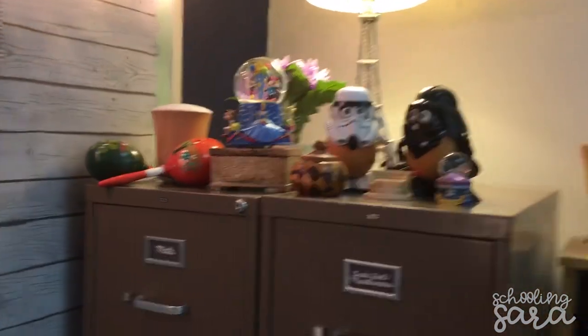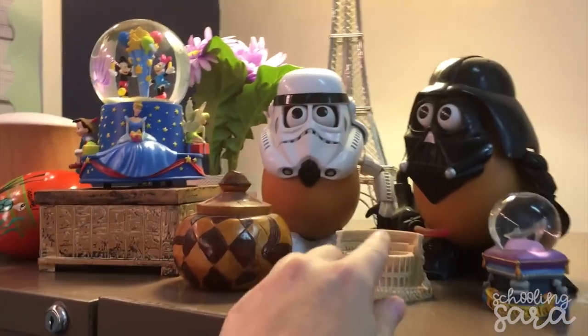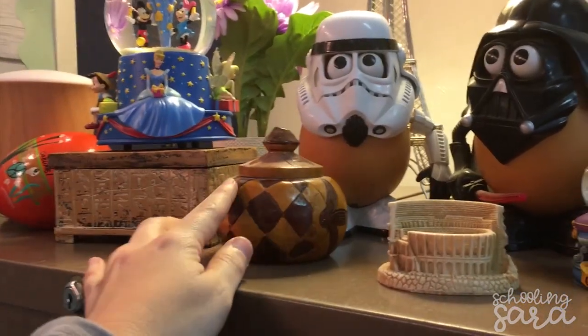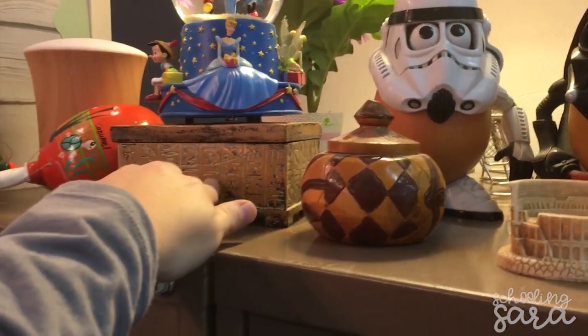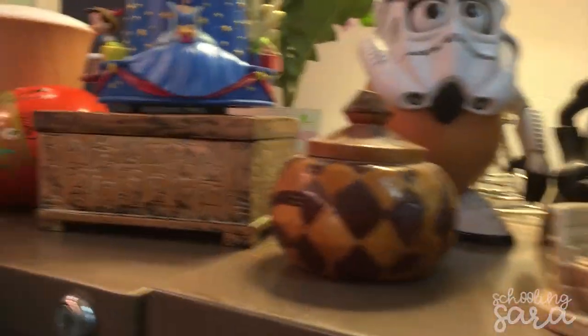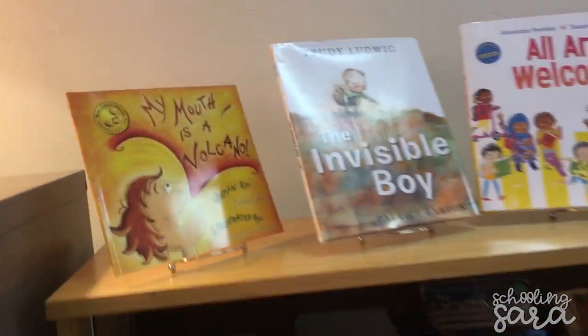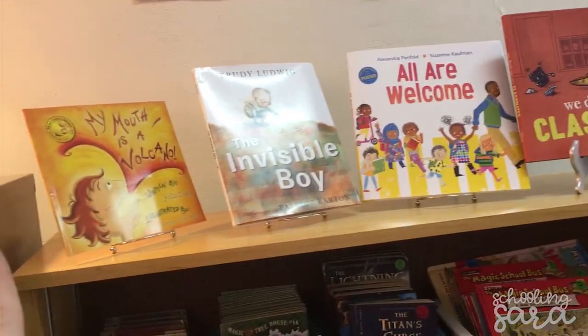These are magnetic clips but I just push-pinned them in and they will hold my anchor charts. My little area with my coliseum from Rome — I got it in Italy last year — a box I got in Haiti, this cool Egyptian box (I've never been to Egypt but I love it), my little Star Wars figures, and shakers from Mexico. And Disney items. These will be my read alouds and students will not be allowed to touch these.